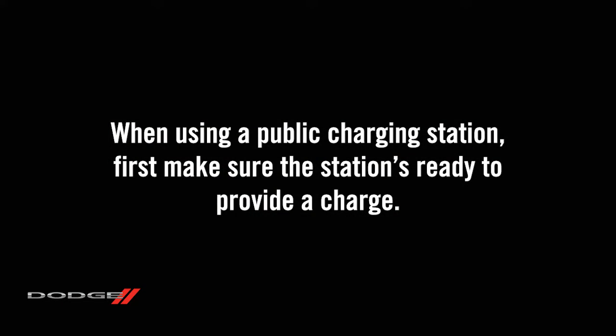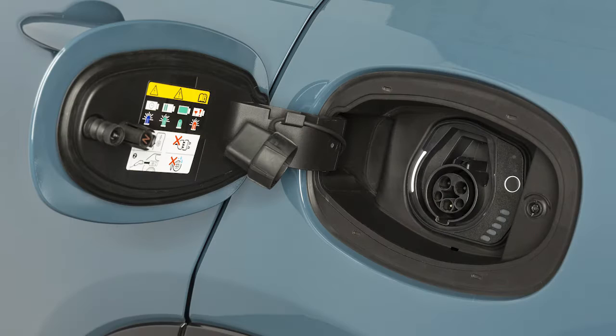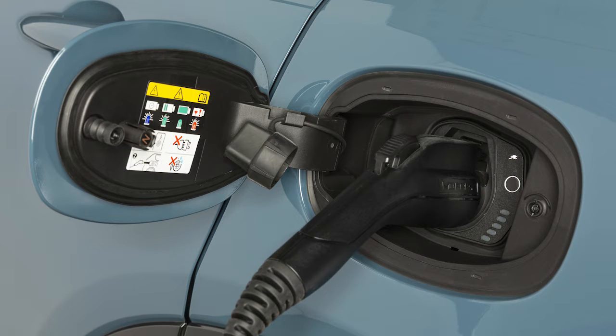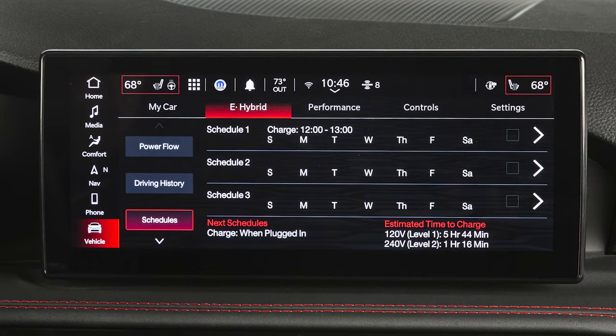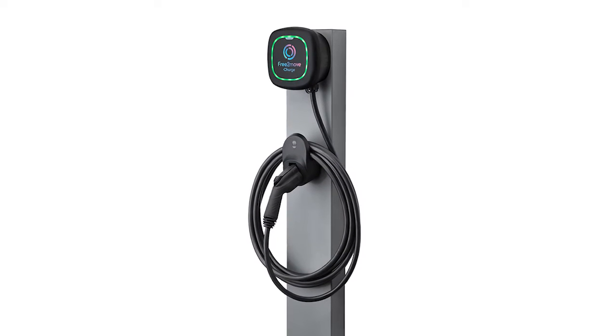When using a public charging station, first make sure the station is ready to provide a charge and that your vehicle is in park. Then, plug the charge connector into the vehicle's charging inlet. You'll hear a click when the charge connector engages. The vehicle should start charging automatically, unless you've selected scheduled charging at another time. If not, please check the instructions at the charging station.